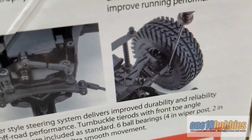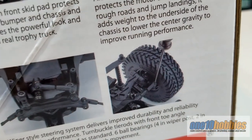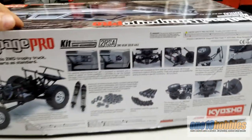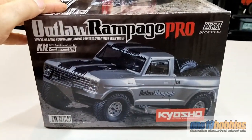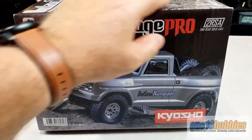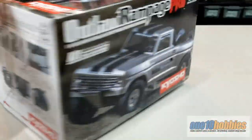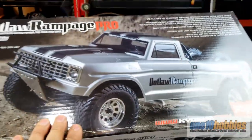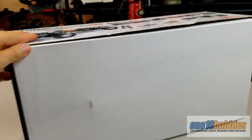You get a nice ball end adjustment that you can actually tighten from the top — that's a really nice feature. On the other side of the box you get nice graphics and info about the truck. I love this color; the gold one I reviewed previously was just amazing. On another side you get the Chinese or Japanese text — I'm not sure which — and on top and bottom you get the packaging.